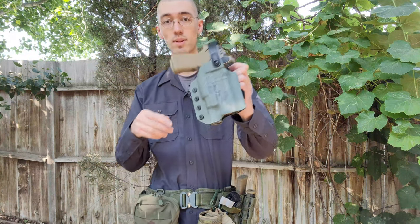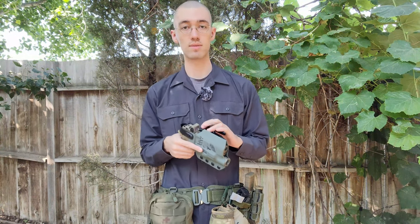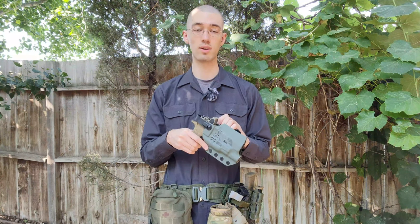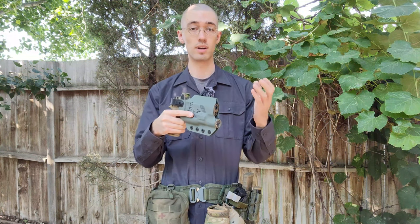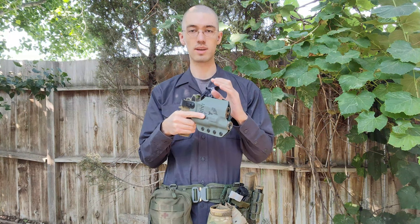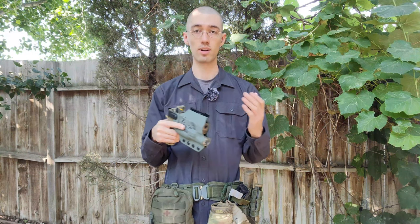Hi everyone, good day to you all. Today I wanted to talk about the Black Rhino Concealment Scabbard FCS holster that I have here. This was made for my P320. I've had this for about two months now. I was originally planning on doing a video on this around the same time that I uploaded a video on the optic cut that I got for my P320, but I actually had a lot of issues with this holster. Only one of them is actually directly related to the holster and the rest of the problems were with how I was trying to mount it to my belt, but I wanted to talk about all those here.